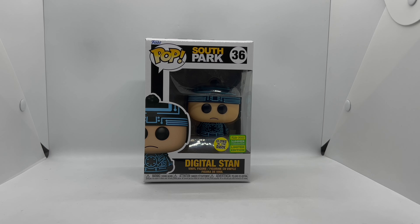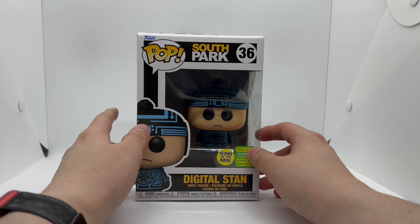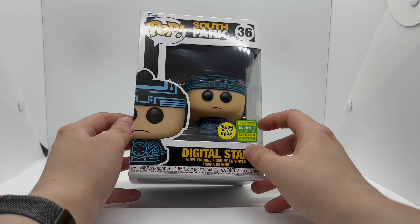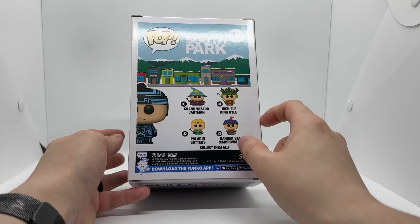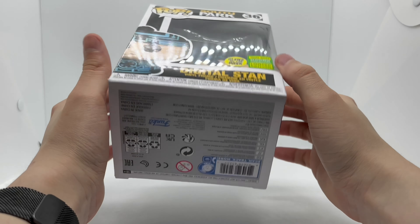Before that, let's take a look at the box. We have a nice shot of Digital Stan right there, the Pop logo, South Park logo, number 36, glow-in-the-dark sticker, and the Funko Summer Convention sticker. Here's the side, the back with some more South Park Funkos, the side window, and the top.